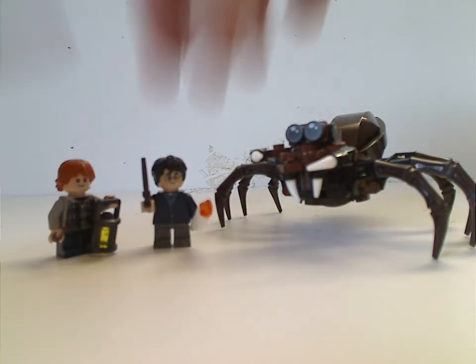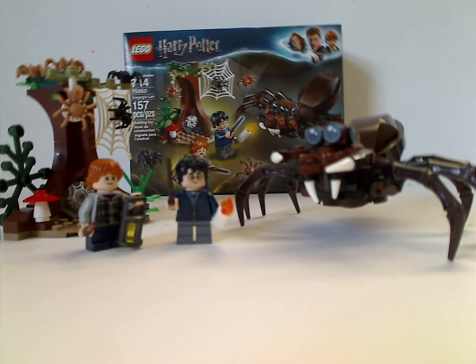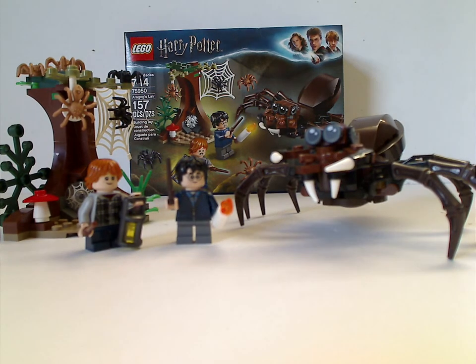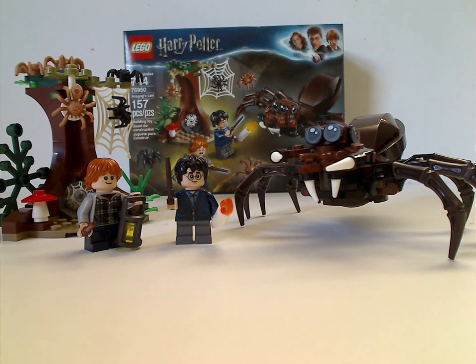On to my final verdict: overall this is a pretty good set. Since it's a small, cheap set based on one of the good scenes from Chamber of Secrets, you get a couple of the main characters and a good amount of spider pieces — great if you're building a spiderweb MOC. If you're looking to add this to your collection, or if Chamber of Secrets is your favorite Harry Potter film, go ahead and pick it up. Thanks for watching.